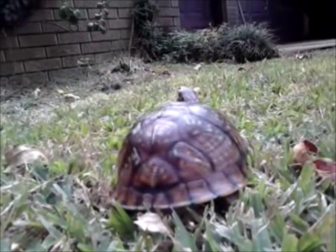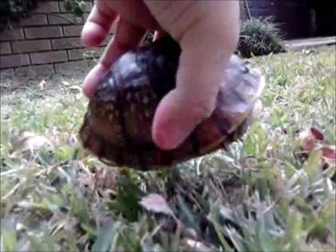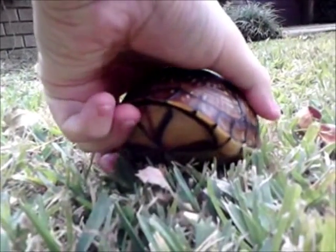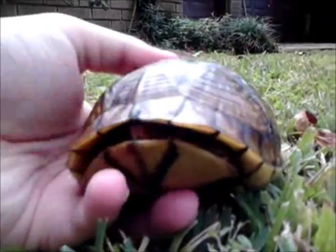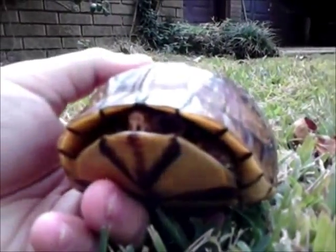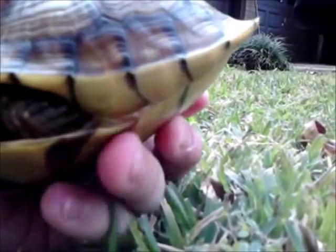Overall, she has been kept in very good condition. Her shell is very healthy. This is a defense they use when scared — they'll close up in their shell like a box, which is why they're called box turtles. They can close both the back with a hinge and the front with a hinge.